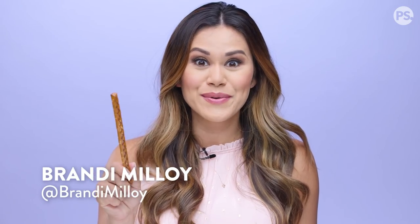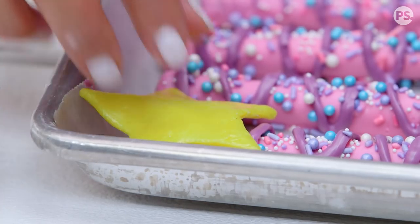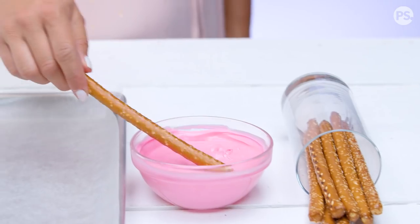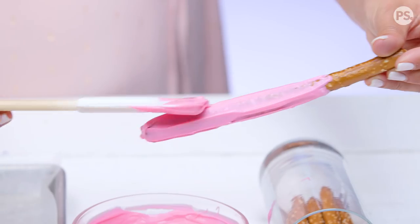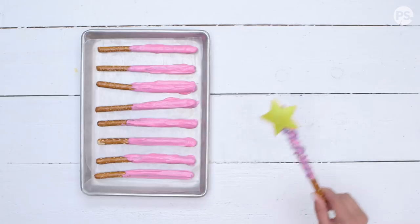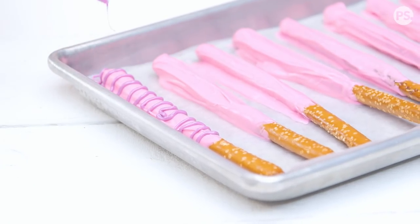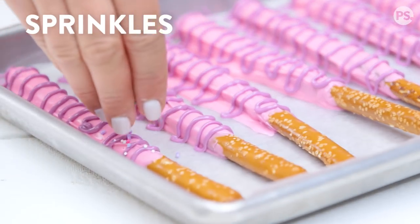These edible fairy wands are salty sweet, covered in chocolate, sprinkles topped with a chewy candy, and have a little magic. To start, we're just gonna dip our pretzel rods into our melted pink candy melts, making sure they're almost completely coated. Now we're just gonna drizzle our purple candy melts over our pretzel rods and garnish with sprinkles.